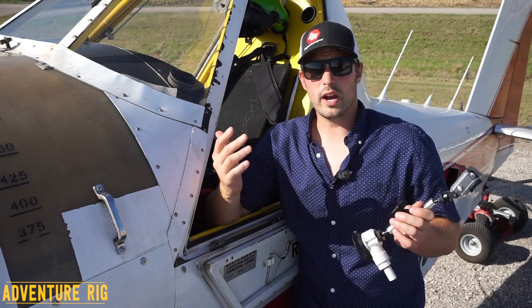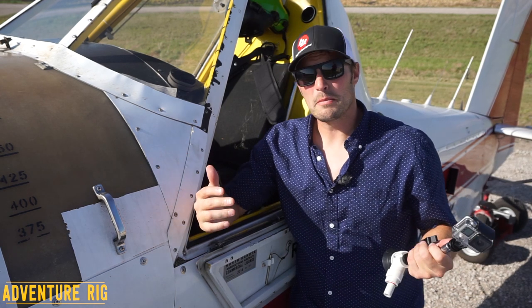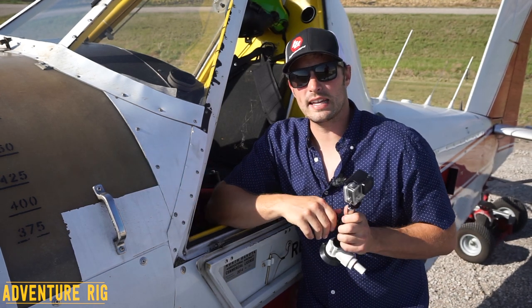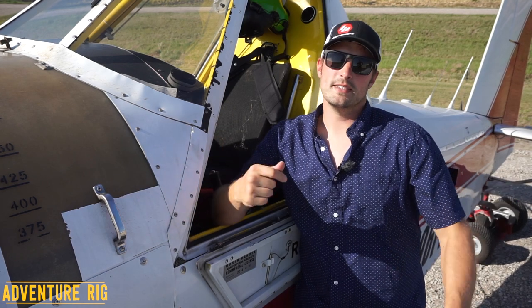If you guys are curious where Callie and I are or what we're doing, check us out on Facebook and Instagram at Adventure Rig. Thanks for watching guys — I'm Tyson with Adventure Rig.